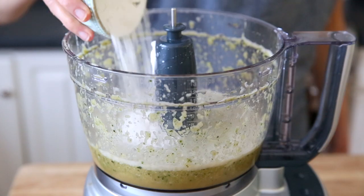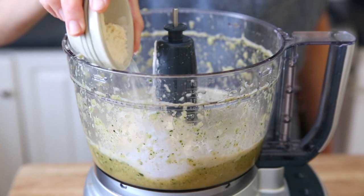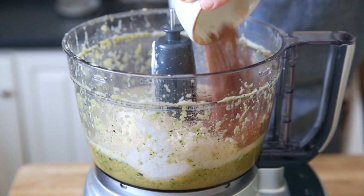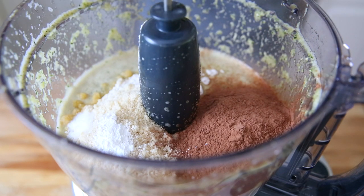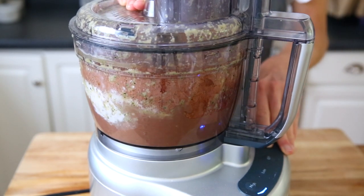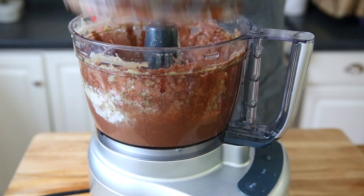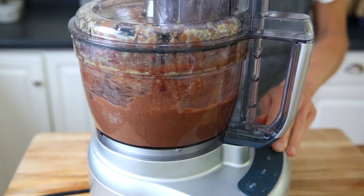As for the flour, you can use either an all-purpose flour or a gluten-free all-purpose flour, which is what I'm using today, along with almond flour. I'm also adding raw cacao powder — or any good quality cocoa powder will work — along with baking powder and fine sea salt. Pop the lid back on and pulse just until everything comes together. You don't want to over-mix the batter. Stop and scrape the sides once or twice, just to make sure that you don't have any clumps of flour.